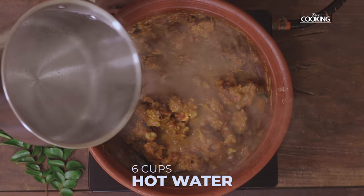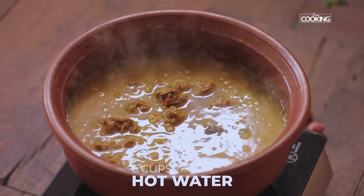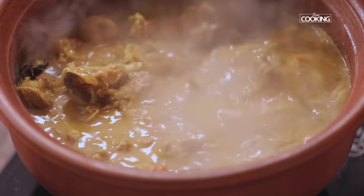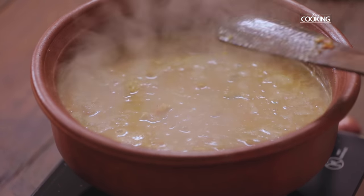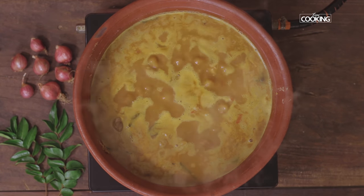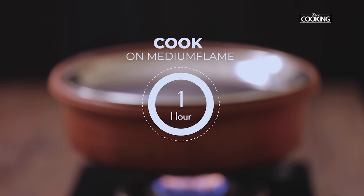Next add 6 cups of hot water. Adding hot water aids in cooking the mutton faster. Mutton takes about 45 minutes to 1 hour to cook on medium flame, so you need enough water. Make sure to mix the curry at intervals so it doesn't stick to the bottom. Close the pot and cook on medium flame for 45 minutes to 1 hour until the meat is nice and tender.